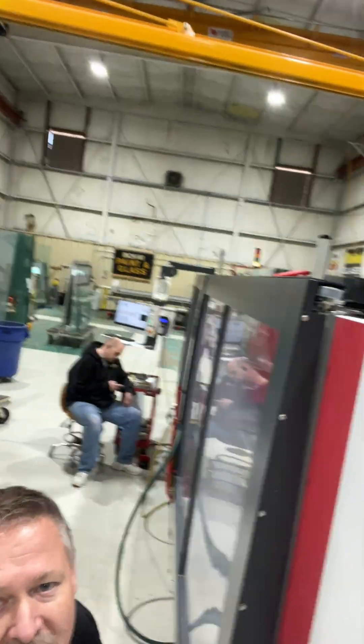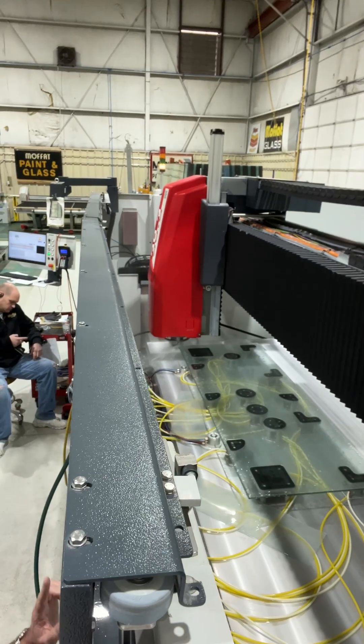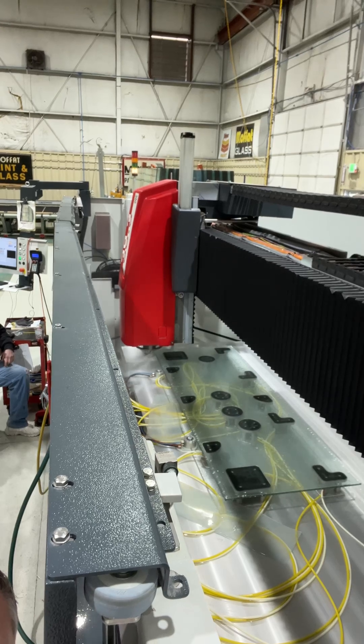You can see that machine head is running around the glass there, and it is just polishing the edge right now. Now it's not a fancy shape on this one —